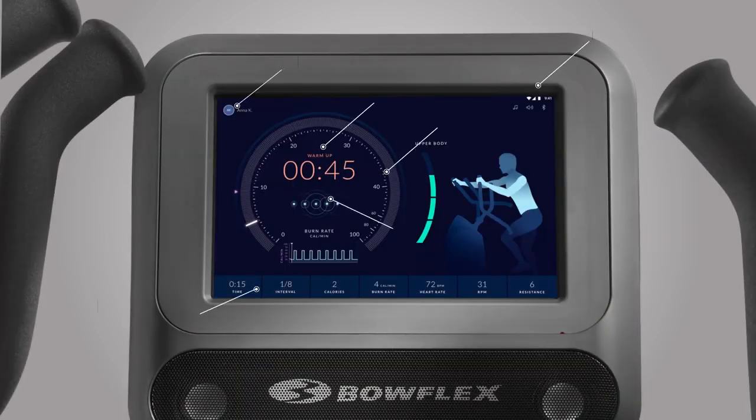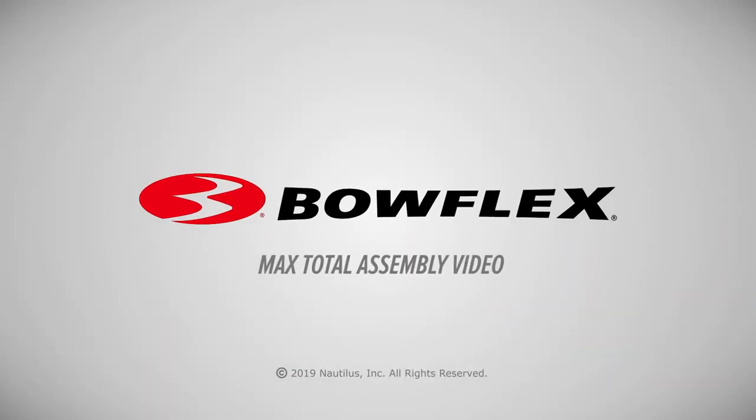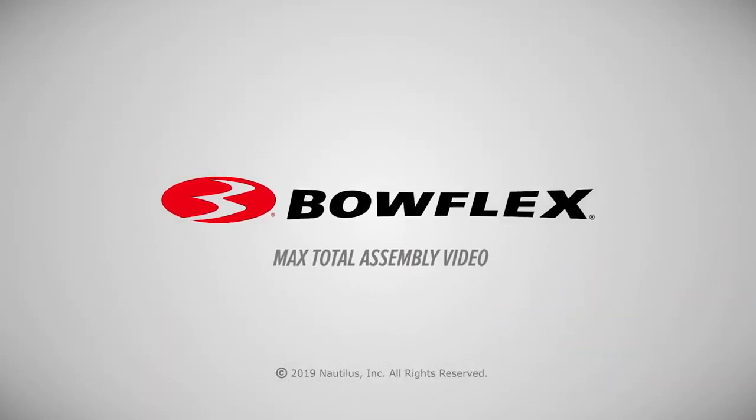Your new Max Total Fitness machine comes equipped with many features. The console features a central component of the machine. The console display shows the workout measurements and current options. Please reference the assembly manual for workouts, troubleshooting and other program features. Enjoy your new Max Total Fitness machine, brought to you by Bowflex.